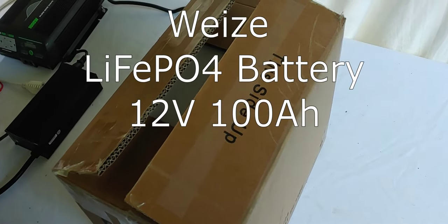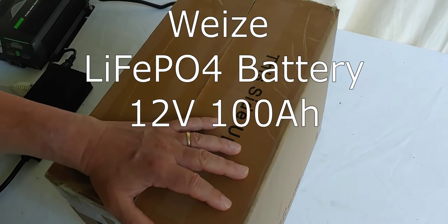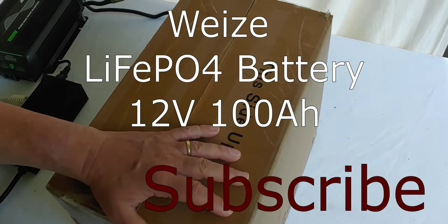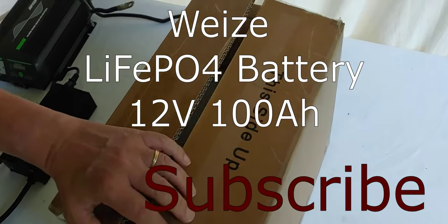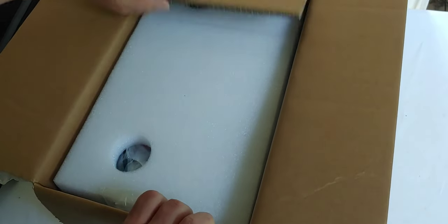Hello all, Shoestring here. Today I'm going to show you this new battery I picked up. I have a 100 amp hour AGM battery that I want to replace, and I decided to get an inexpensive lithium battery. Since they're both running right around $200, it's a good idea to go ahead and use the lithium if the price is about the same, which they are.